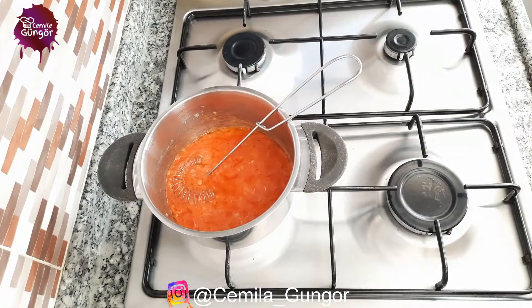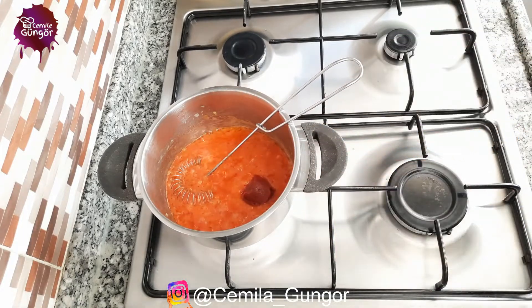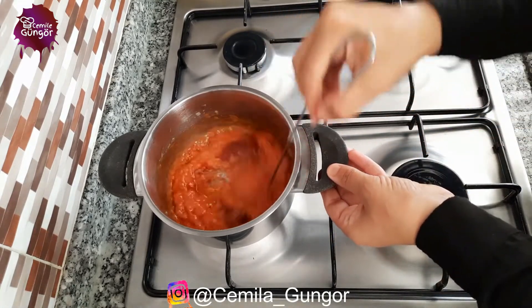We roasted our tomato sauce for exactly two minutes. Now we add one teaspoon of pepper paste and one teaspoon of tomato paste on it. Let's fry our tomato paste for one to two minutes.